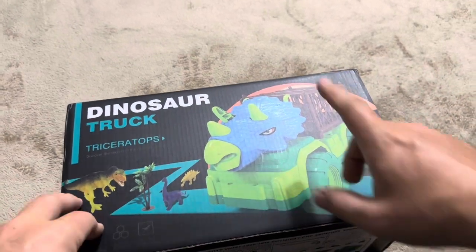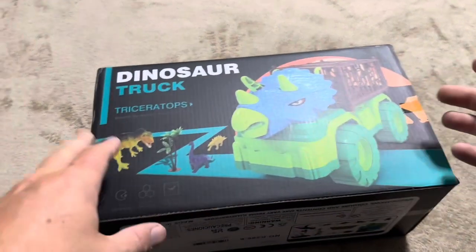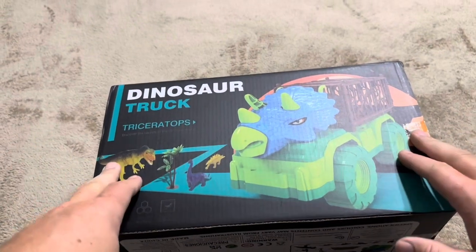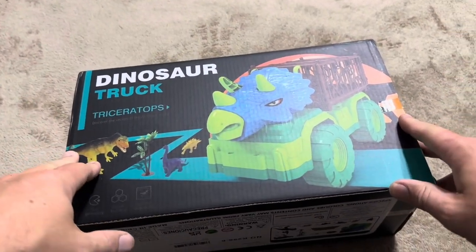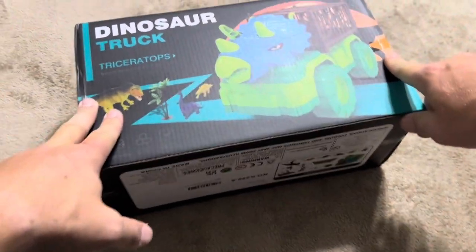I'm going to review this dinosaur truck toy. This is a Triceratops, and they also have a T-Rex one. The main thing I wasn't sure about was the size — when I purchased it, it looked to be really, really big based on the picture they had.